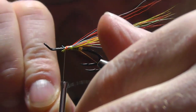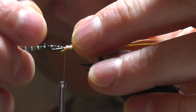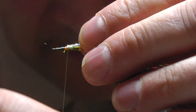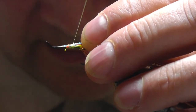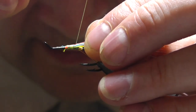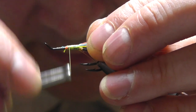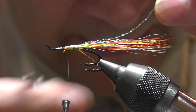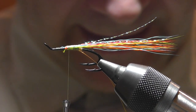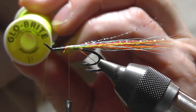Now the next bit is to add a little crystal flash — in this case we're using pearl. Take one strand and add it to the top, just short of the length of the bucktail. A couple of turns to hold it in place, bring the other part back on top, and tighten in place. Now tie the thread towards the back, and as you get close to the back, don't use too much pressure — if you do, the tail will spike up. Cut it just a bit shorter and there's your tail.